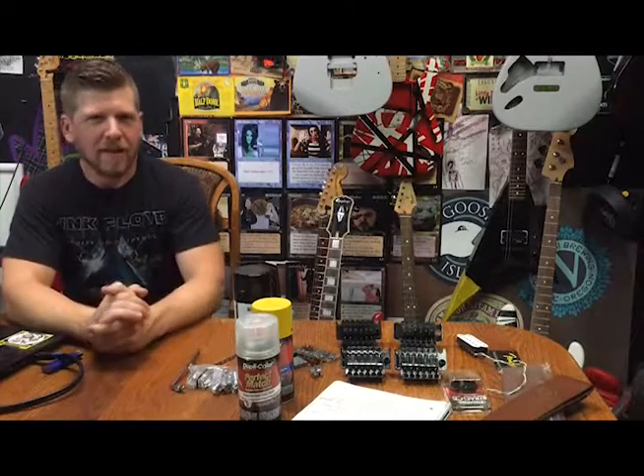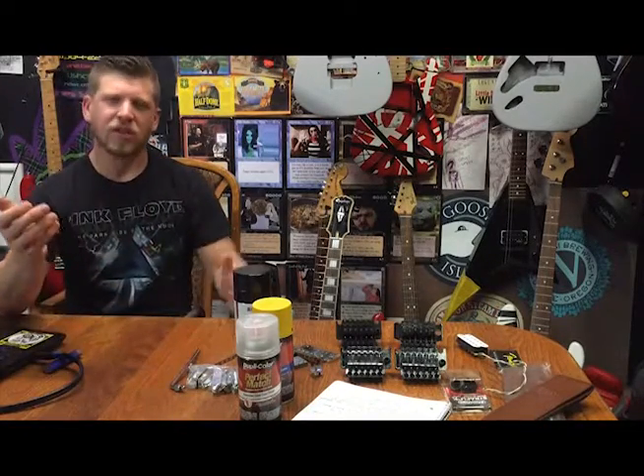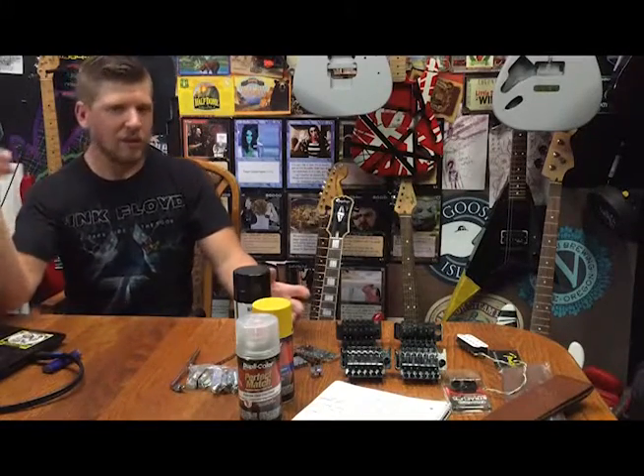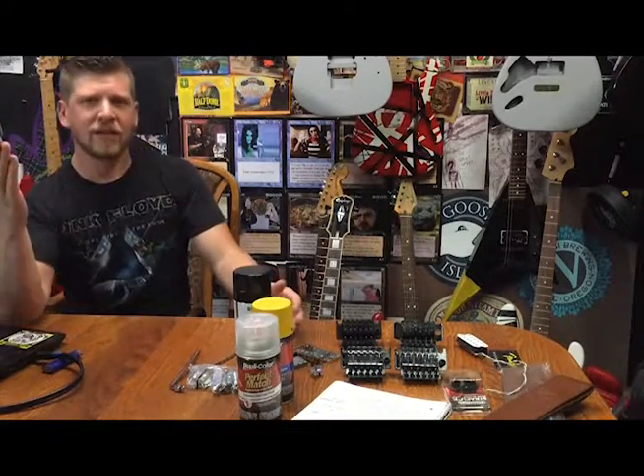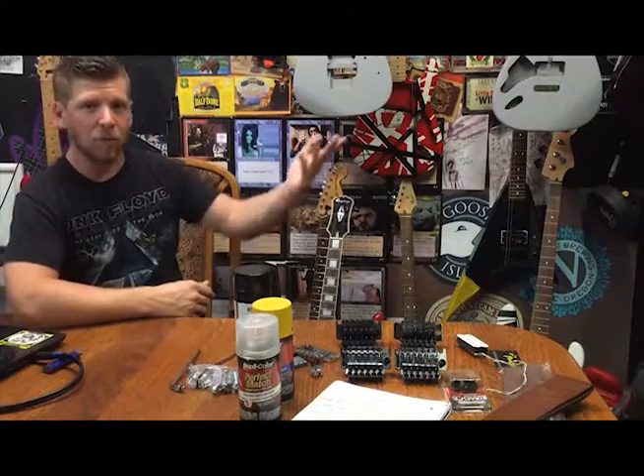Alright guys, thanks so much for watching. If you like this, please subscribe to my YouTube channel — it makes a huge difference. I'm trying to get to at least a hundred subscribers so I can get the URL YouTube.com/GuitarGuts, which I don't have yet. You can find the vlog at GuitarGuts.com or on YouTube — just search Guitar Guts Vlog. Like the video if you liked it. If you have any questions, recommendations, or comments, send them down below. You can also send me a private message on Instagram at Guitar Guts. You'll see pictures of the progress of all these guitars and clips of me jamming with my friends. Thanks so much guys for watching and I'll see you next week.